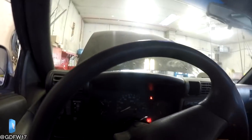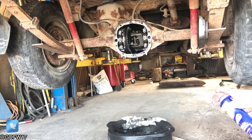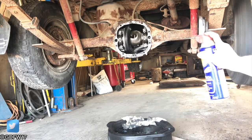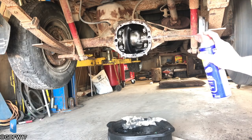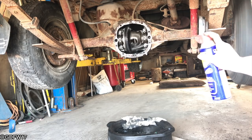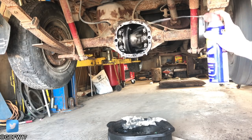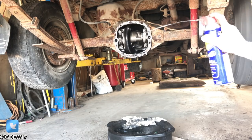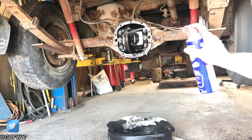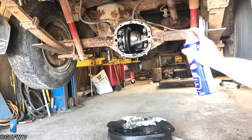It runs! We're going to let it wear in a little bit for a few minutes and then try to go for a drive. Crossing my fingers.